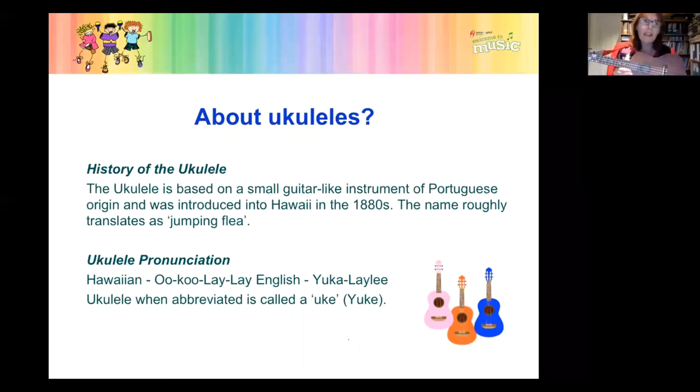If you've never played the ukulele before or you've just toyed with it, the really exciting thing is that by the end of tonight, if you've got a ukulele with you, you are going to be playing lots of songs. And if you haven't got one, hopefully you'll be inspired to get one. It's really, really inclusive.